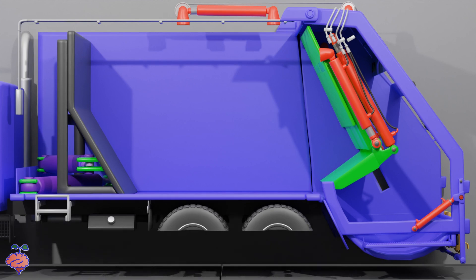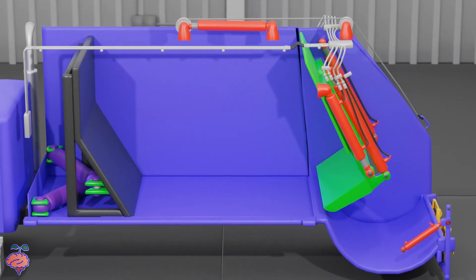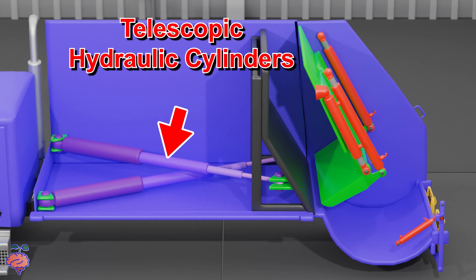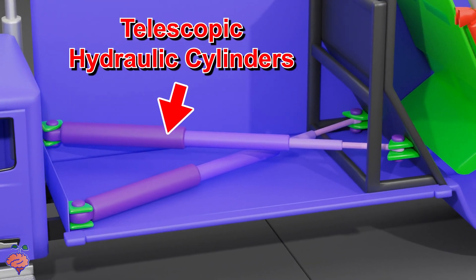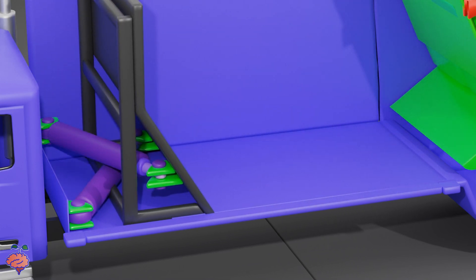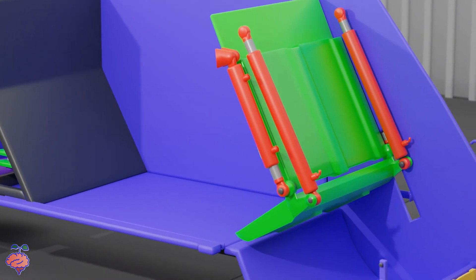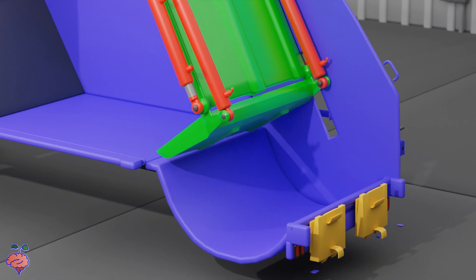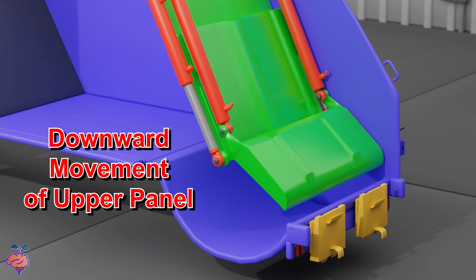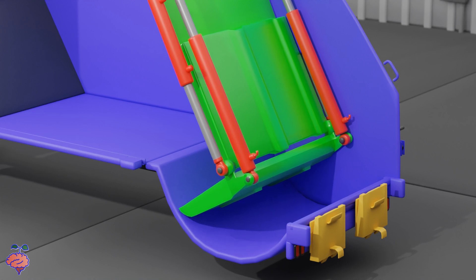Let's now hide a lot more of the garbage truck, so we can focus on the major moving parts for a better understanding of what's going on. Here are the powerful hydraulic cylinders which push out and pull in the packer panel. These are telescopic, meaning, just like a telescope, there are multiple cylinders that compress into themselves. Here is the rotation of the blade. And here is the downward sliding of the upper panel. Then the blade rotates into the container, and the upper panel moves up.